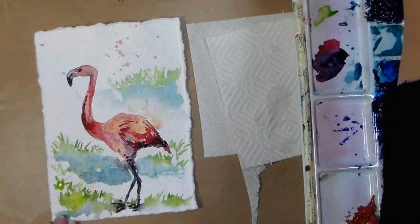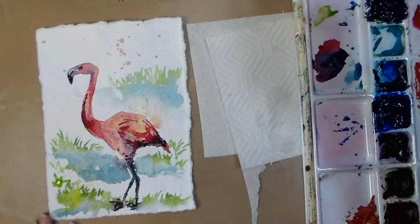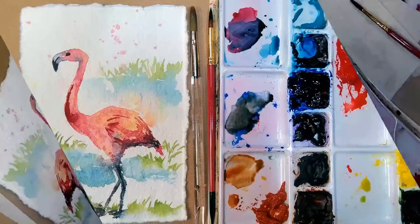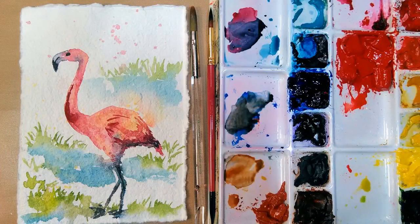It's a great way to break out of a painting rut because you don't know what to expect. Hope you enjoyed this — please give me a thumbs up, subscribe, and share this with other friends that would enjoy this painting tutorial. Thank you so much for watching — until next time, happy crafting!